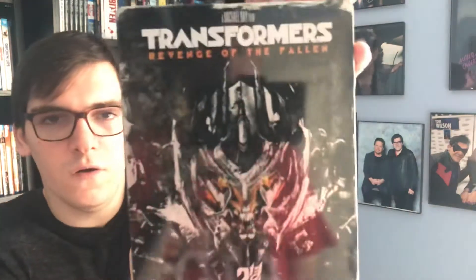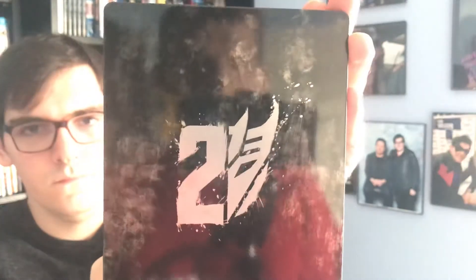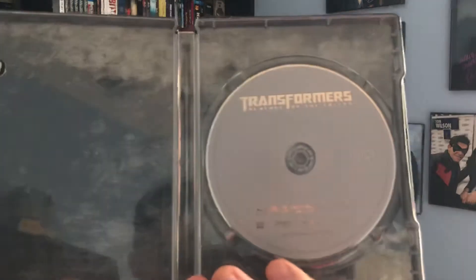There we go. There's a front cover, spine, and then the back with the number 2. There's a digital copy code for Transformers 2: Revenge of the Fallen, and you guys just have your plain silver Blu-ray disc here.